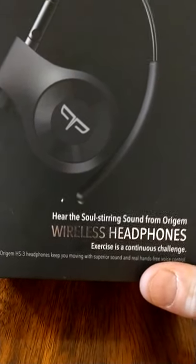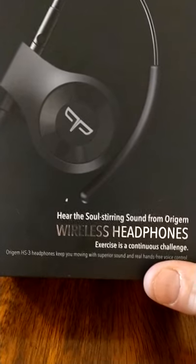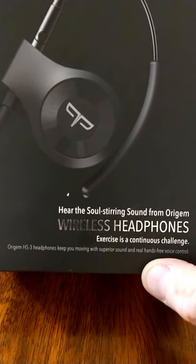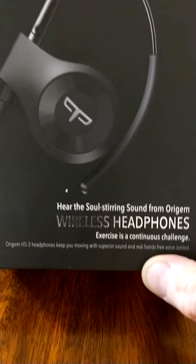It says: 'Hear the soul-stirring sound from Ori Gem, wireless headphones. Exercise is a continuous challenge.' That certainly is.